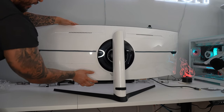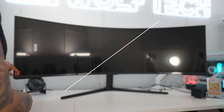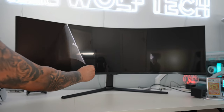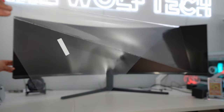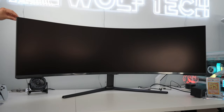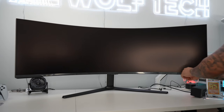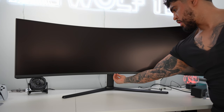Putting on the port cover, you can see it looks pretty seamless, though I'm probably never going to use it. Now let's go ahead and remove the plastic off the screen. And there we go — pretty satisfying to watch. Removing all the final plastic pieces around the monitor, including the one covering the Samsung logo.